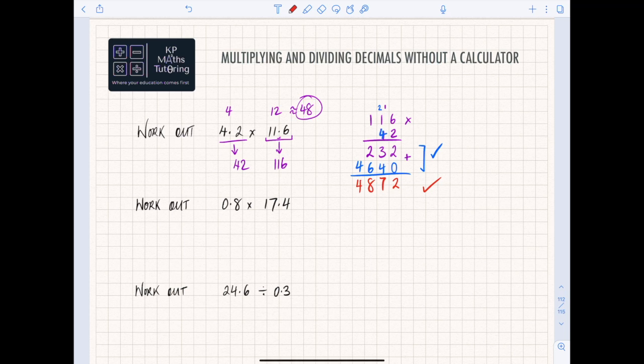Now we need to identify where the decimal goes back. If you put the decimal there you'd have 487.2 — but going back to our estimate, the answer is going to be around 48, so that can't be right. The decimal has to go there, making 48.72. The other way to think about it: 0.6 is one decimal place and 0.2 is one decimal place, so altogether that's two decimal places, which means you must have two decimal places in your answer. Final answer: 48.72.